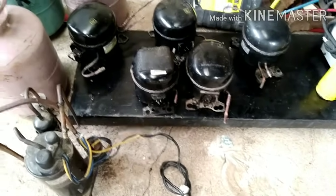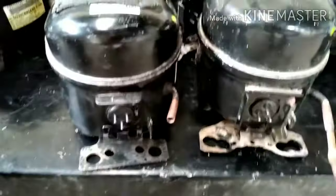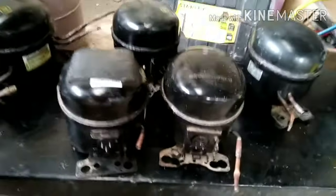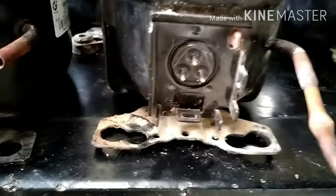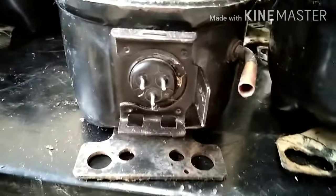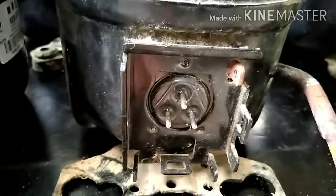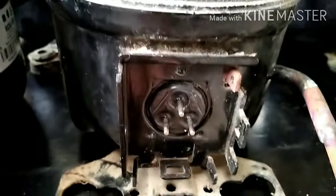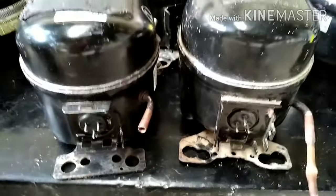Hi everyone, a pleasant morning to all of you. In this video I'm going to show you how to run your motor compressor without using any relay. We have two different compressors here with different triangular configurations — the first one has the common terminal in the lower part, and the second compressor has the common terminal in the upper part. I'm going to show you how to wire and run the motor compressor.